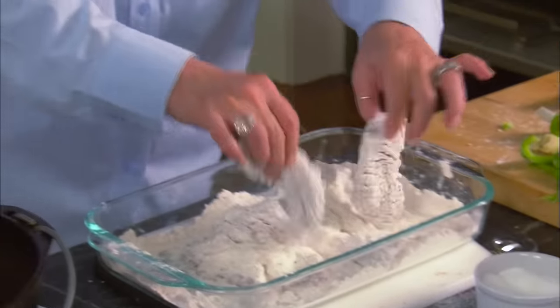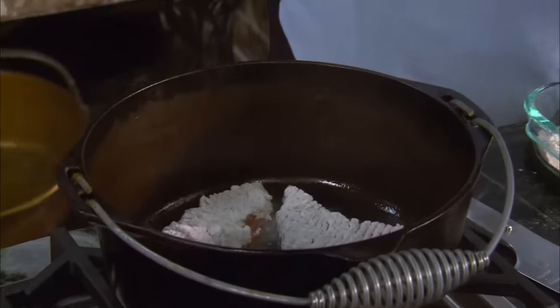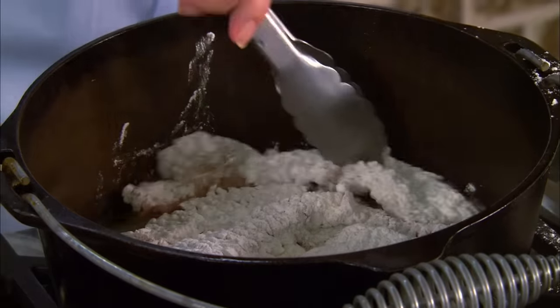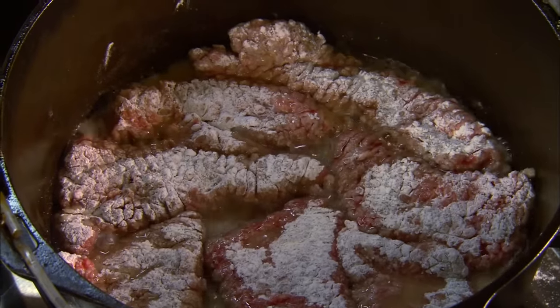Okay, here we go — let's drop our meat in quickly. I'm gonna brown this on all sides and it won't take long. I don't have to cook it until it's totally done because we're gonna slow cook it after I've browned it off. All we want to do is get a nice little brown edge to it.